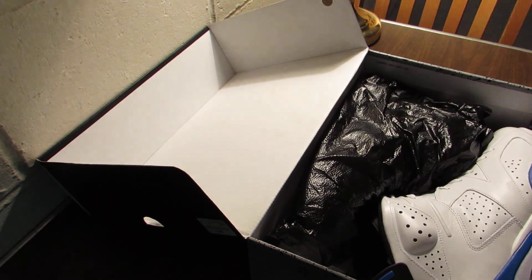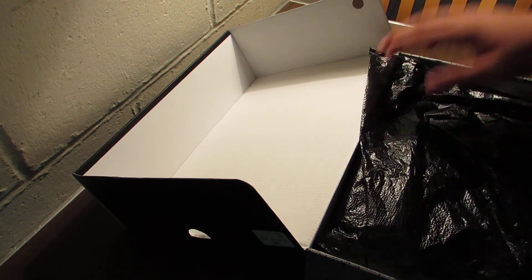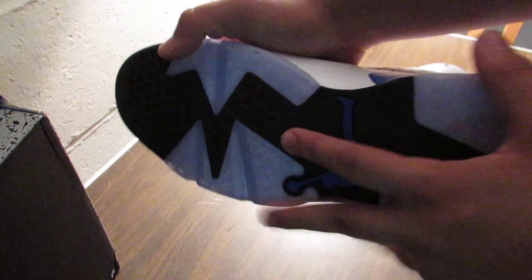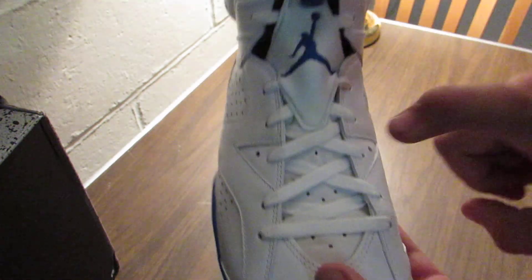Here's the Air Jordan Retro 6, sport blue. It's the first time Jordan brand has re-retro'd this shoe since the OG version. It features a white upper, white and blue midsole all the way around, black translucent outsole, blue jumpman, white Air Jordan on the back, blue lace lock, white laces.